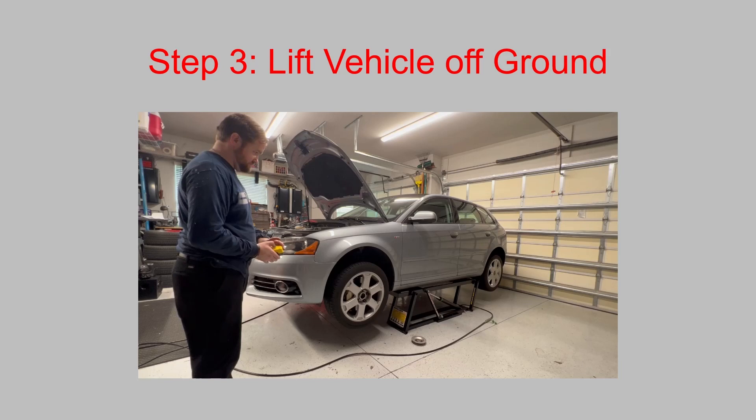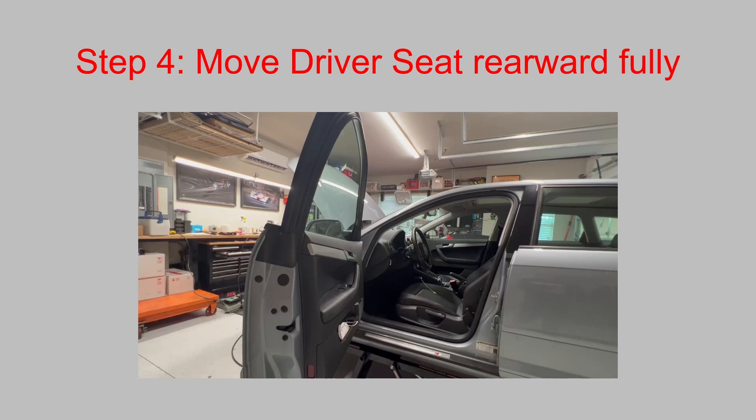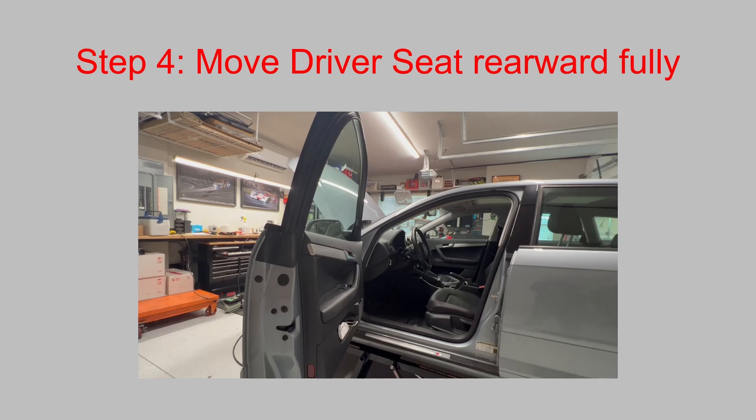Then move the driver's seat rearward fully. In my case I've already swapped in a manual driver's seat from a Jetta GLI. If you still have factory power seats, you definitely want to move that seat rearward fully before you disconnect the battery — otherwise it's going to be a major pain.